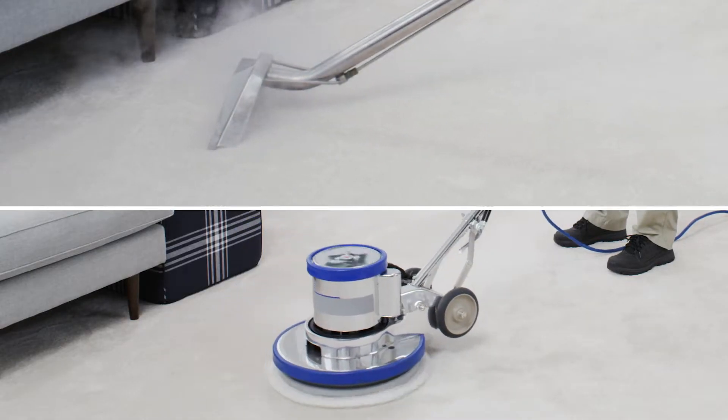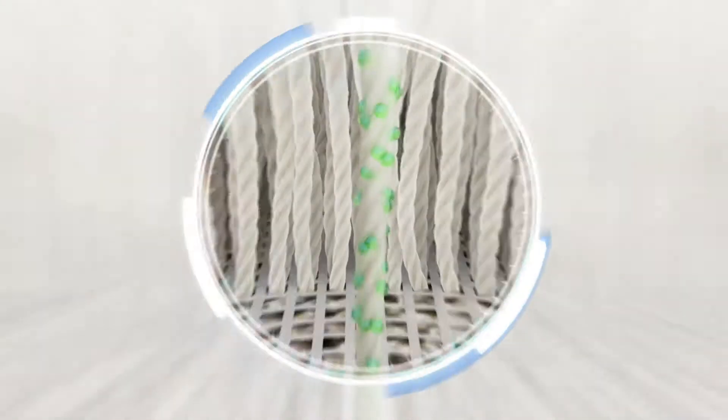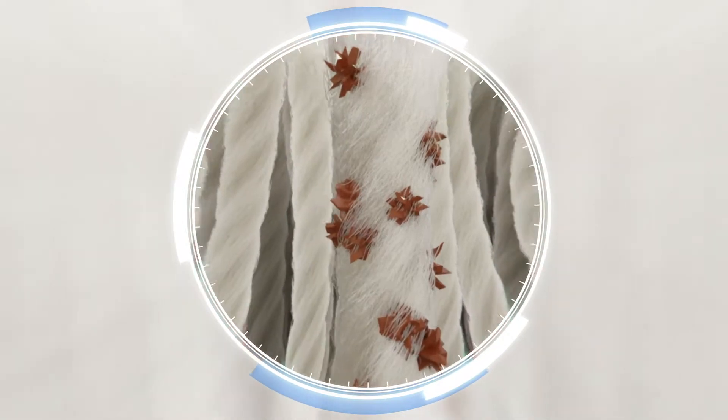The carpet cleaning industry has been cleaning the same way for literally decades. They use soaps or harsh chemicals to loosen oil and dirt from the carpet fibers and then try and extract it all out. The problem is they can never get it all out, so you're left with soapy residue that acts like a dirt magnet and causes your carpets to get dirtier faster the next time around.